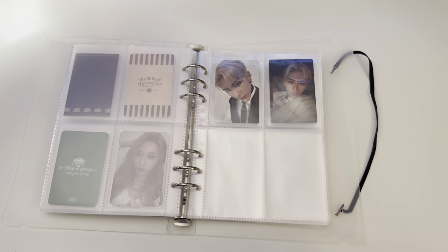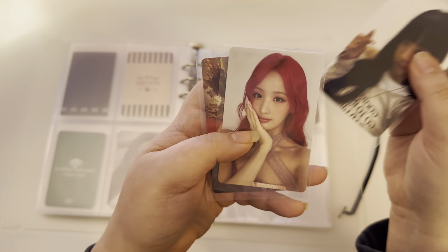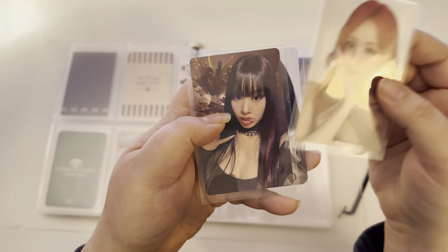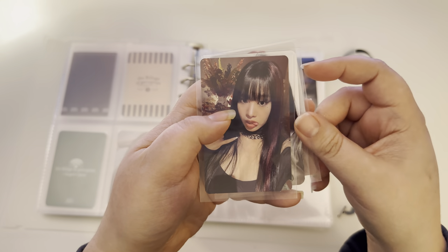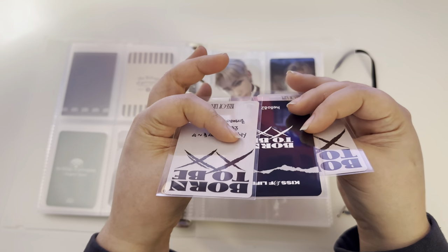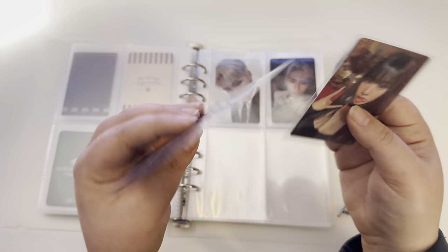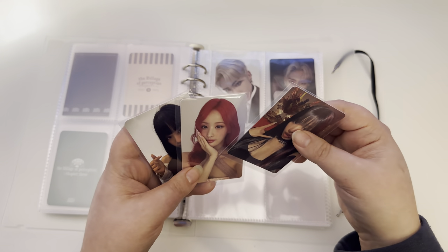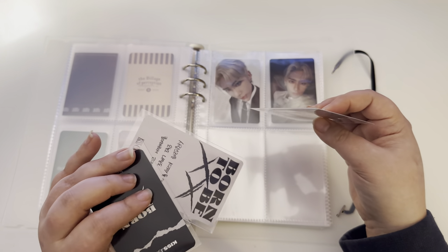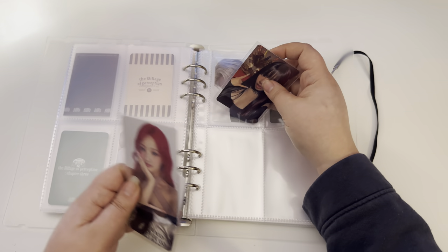Next I have a couple Kiss of Life photo cards — we have Natty, Bell, and another Natty photo card. I got these from Kpopnara and it was a signed album. It was actually Bell who was the signer of the album.